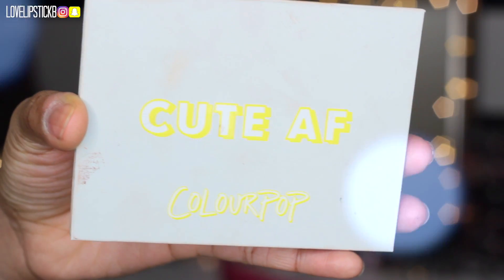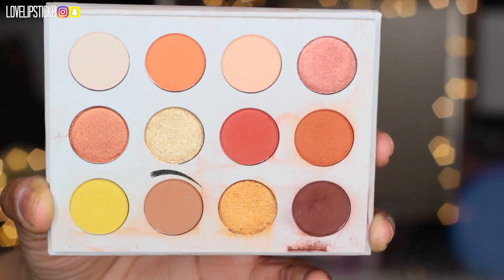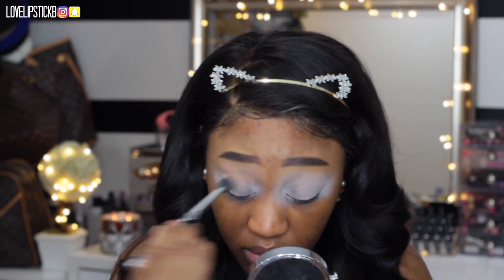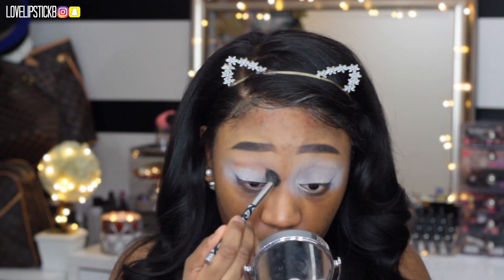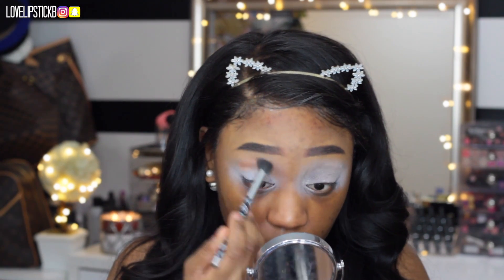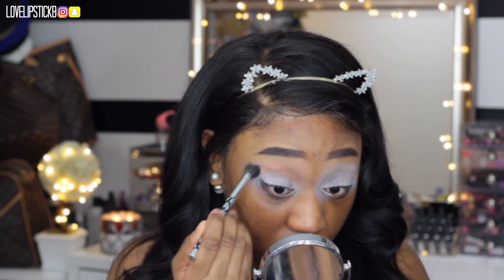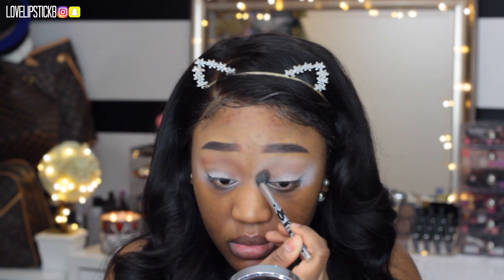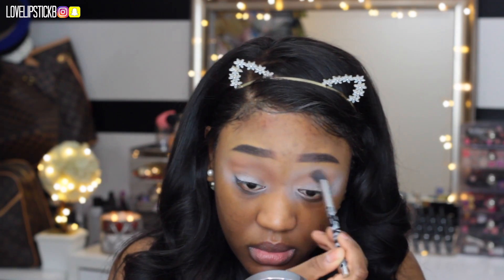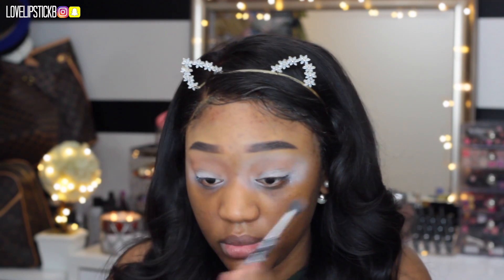Now I am going into the ColourPop Yes Please palette and I am taking the shade called Note to Self, putting that back and forth into my crease. Just as a transition shade — it is a more neutral, natural tone color — and I am going to build it up. The reason I use a NYX Jumbo Pencil is because I just wanted the colors to pop and be a little bit more vibrant.